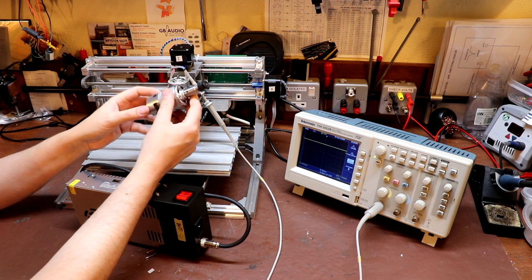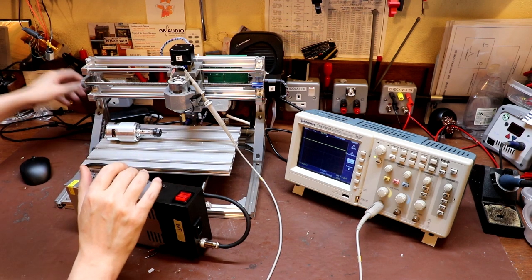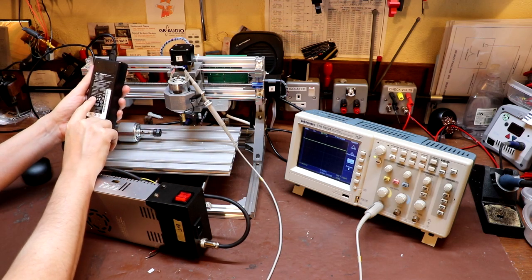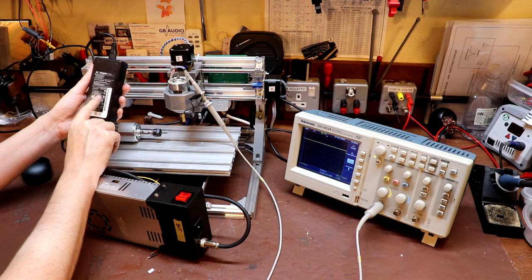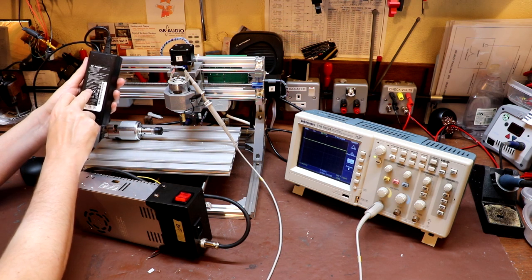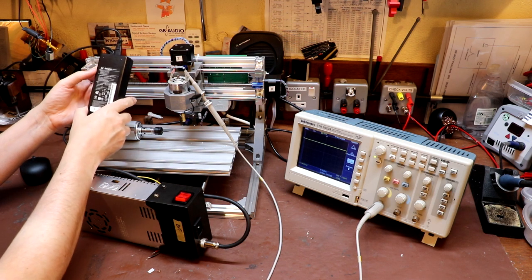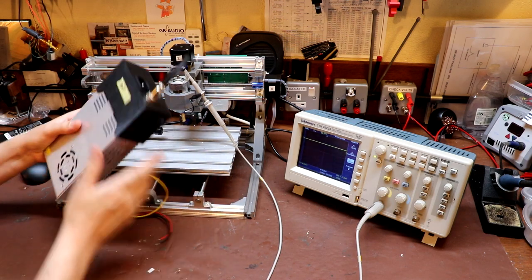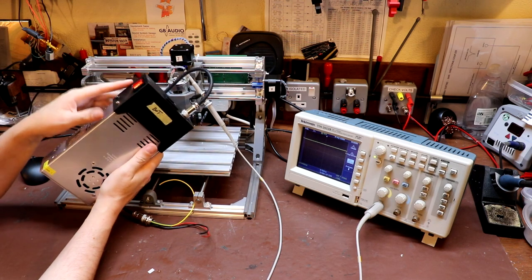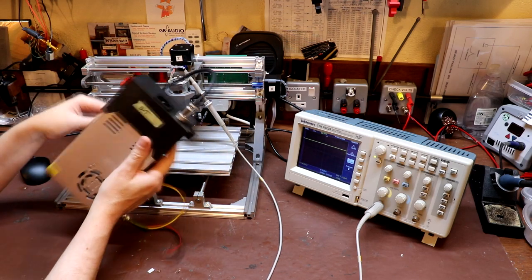This new motor draws about two or three times the current of the old one, so the power supply the CNC machine comes with wouldn't be adequate. Looking at it, it says five amps, which isn't too bad — the motor probably doesn't draw much more than that, though maybe a little more at startup and under load. I've gone ahead and bought a bigger power supply, and last week I printed a 3D cap and installed a switch, fuse, and various plugs and leads to connect everything up.